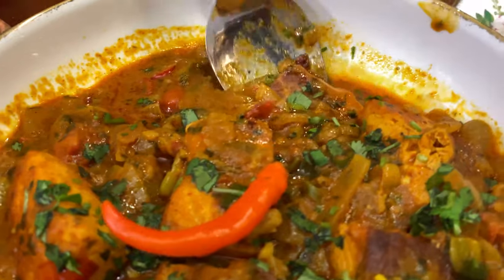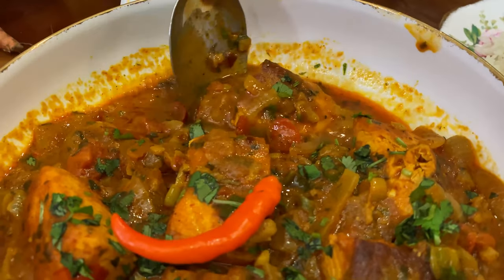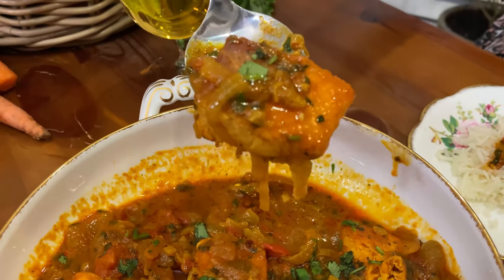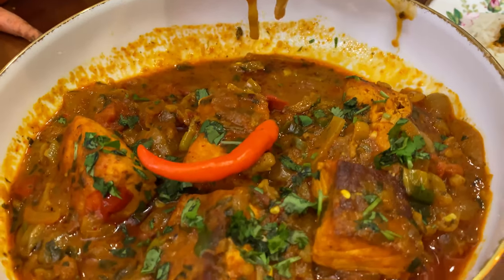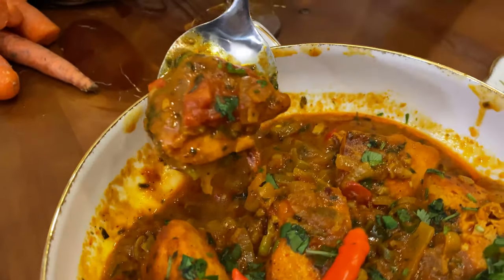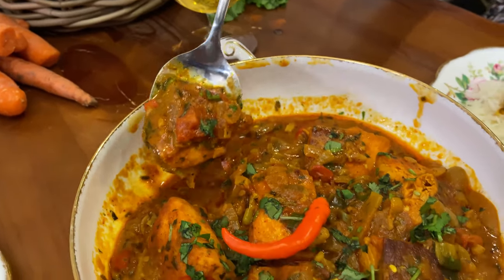Absolutely beautiful — so nice, so spicy. I can taste the cilantro, ginger, and garlic in there with that curry paste. Absolutely a beautiful dish. This is one of my favorite dishes. If you like it, please make it, and then please send me a picture of your own creation and how you made it too.